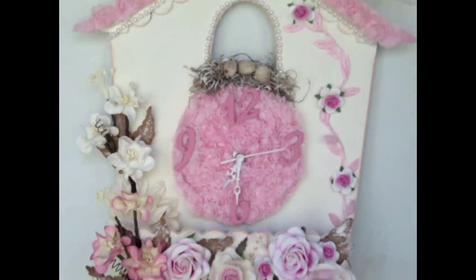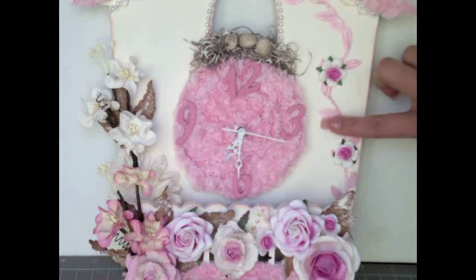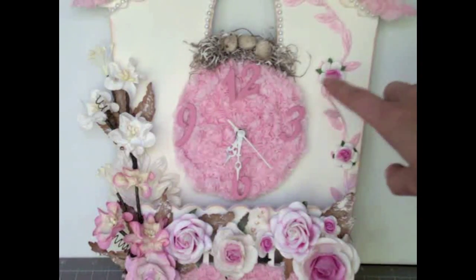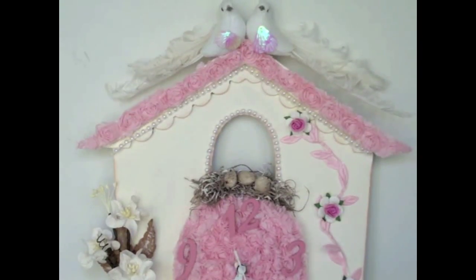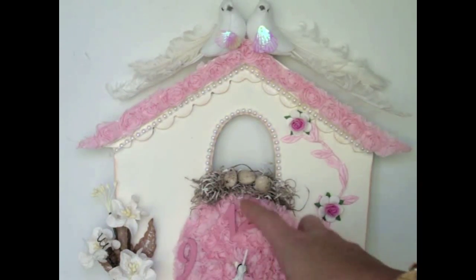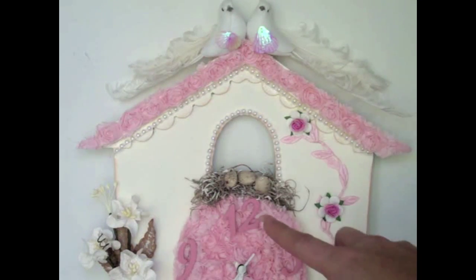Over on the left side, I used a leaf trim in a beautiful pink color, and I added some more I Am Roses little roses to create a little spray. Above that, I tried to create a little nest — I used some regular moss, painted it a little bit, and added some tiny little eggs in there as well.